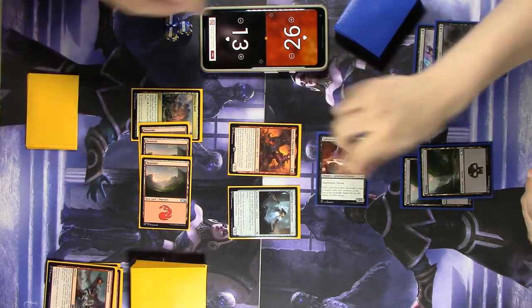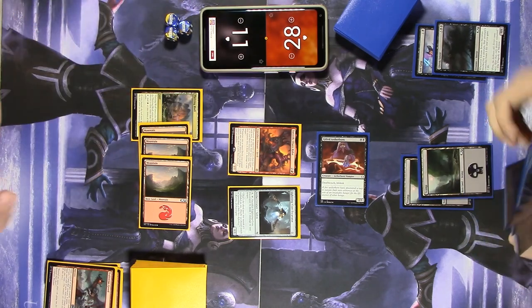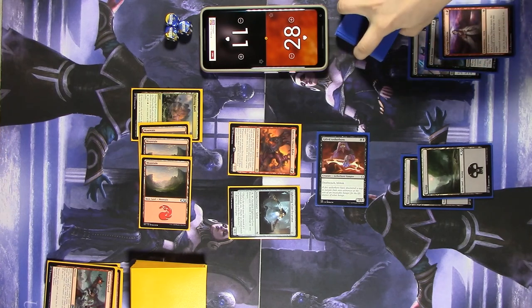Let's swing in for two. I'm at eleven. You're at twenty-eight. And I'll go to my end step and discard this six-mana Lightning die-down.